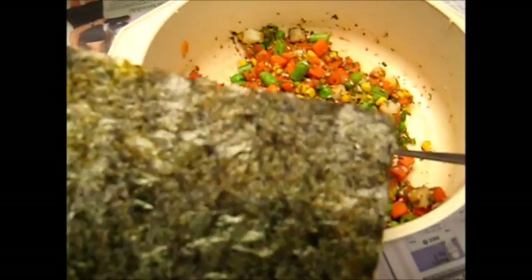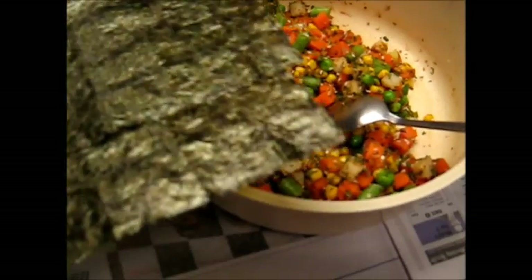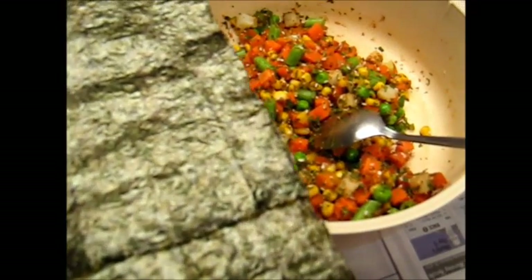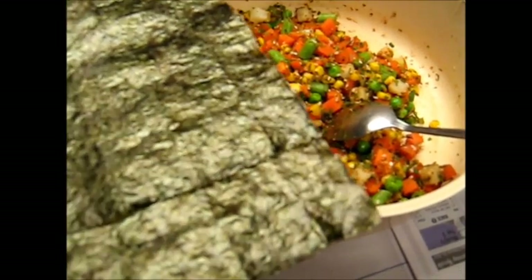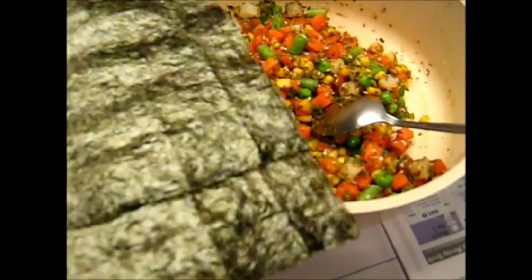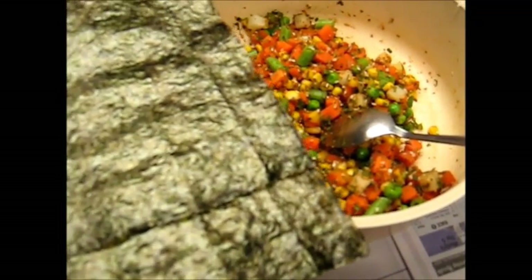I've got two sheets of nori paper here — nori seaweed — and I'm going to add them to the mixture. You can put them in dry if you like, or you can wet them first. If you put them in dry, they'll have to absorb some water out of the mixture later on, but I'm going to rip mine up, wet them first, and then put them in.